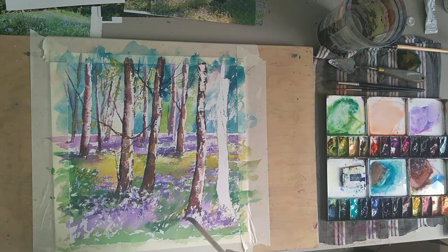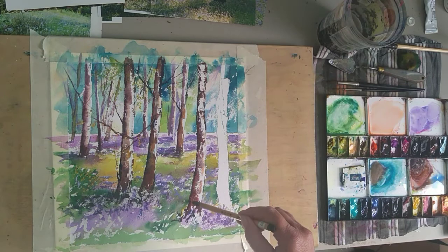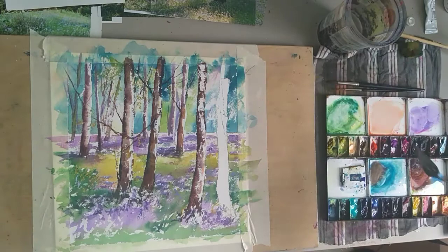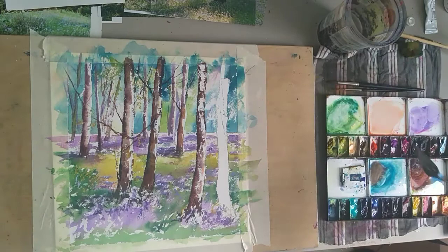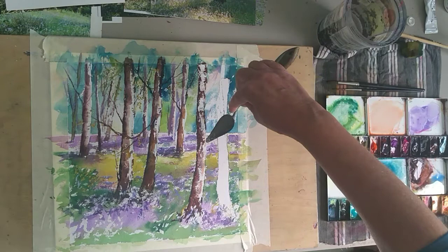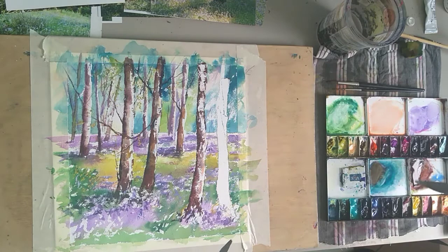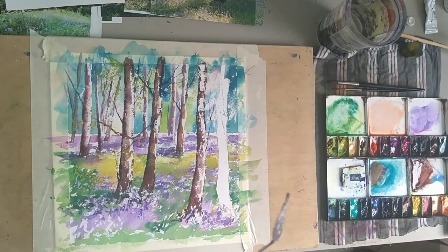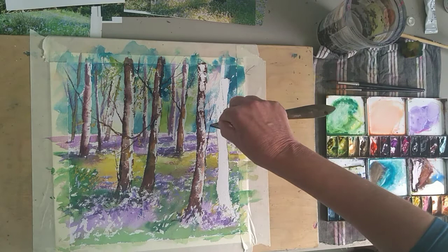I quite like using the palette knife to paint the branches, so I'm just painting a little bit of dark in there. With the palette knife I actually pick up the paint on the knife. I don't want to put branches where other trees have them - I've got that one going that way, so maybe have something coming out here. It can give you a nice jagged feeling from the palette knife.